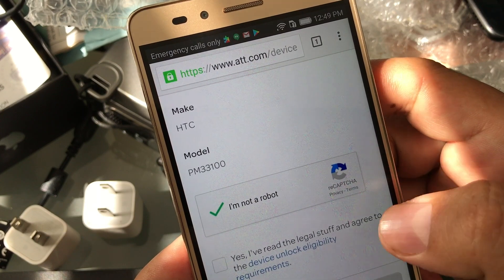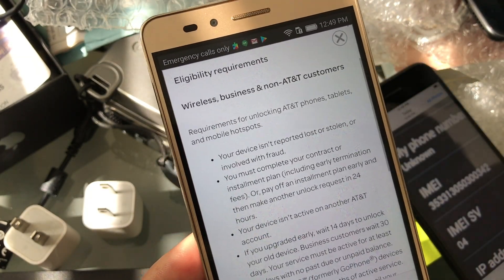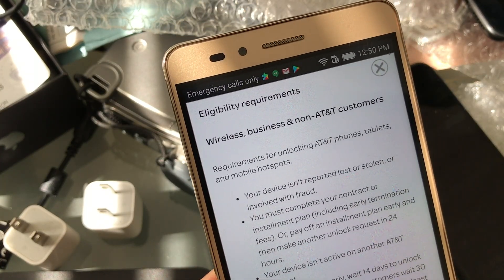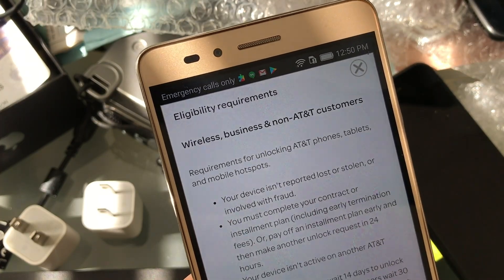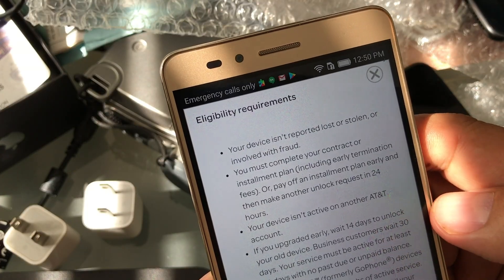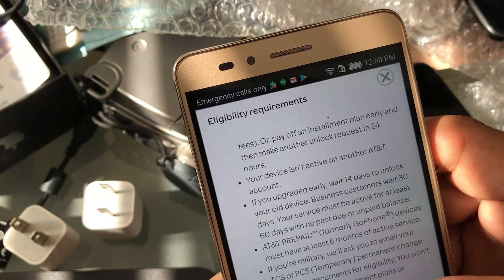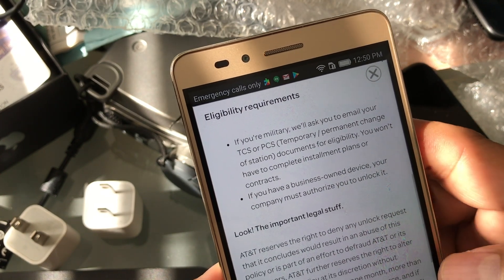And then here I'm going to click Yes. If you want to read about that, we click on it. Basically: your device isn't reported lost or stolen or involved in fraud. You must complete your contract or installment plan — so it's not like you go to AT&T, get a free phone, and then unlock it. You need to fulfill your contract. Your device isn't active on another AT&T account. If you upgrade early, wait 14 days to unlock your old device. For AT&T prepaid, you need to have six months of service.